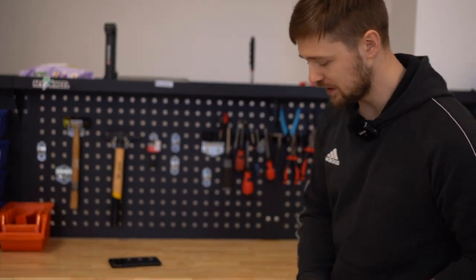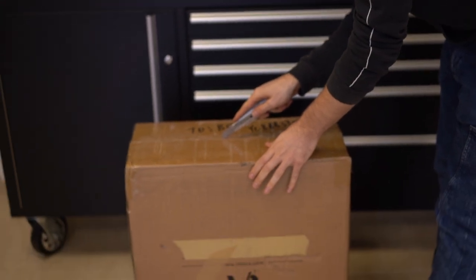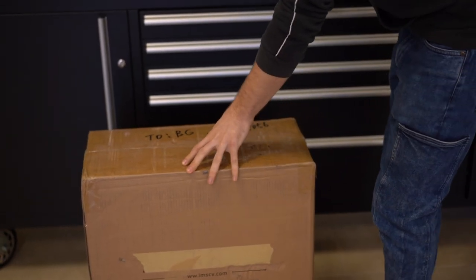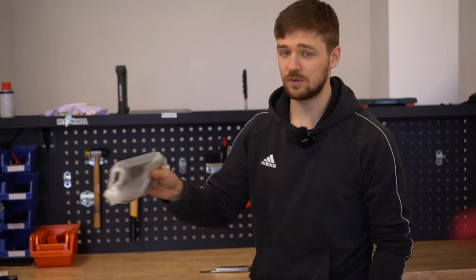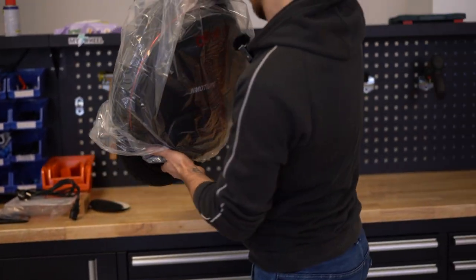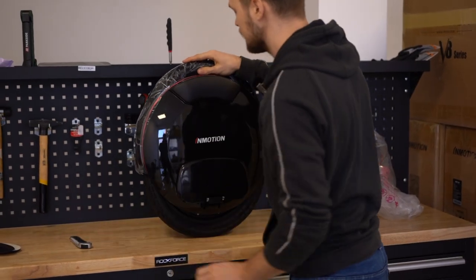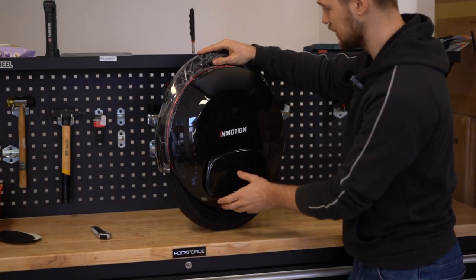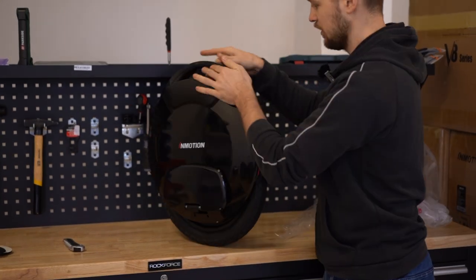Let's start with the InMotion V8F. Don't penetrate with the knife too deeply. You can see what's inside the box — there's a charger. Always connect the charger into the wall plug first and then into the wheel. Charging time depends on the charger; it's written on the manufacturer's side. And right away, here is the InMotion V8F — what a shiny sausage it is! Once the wheel is out we can inspect if there's any damage, any possible creaks or creases, but this one looks fine.